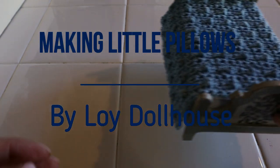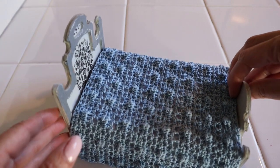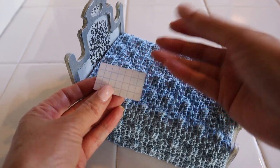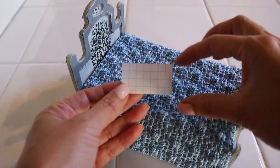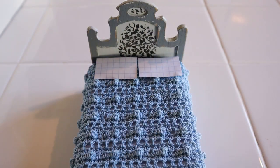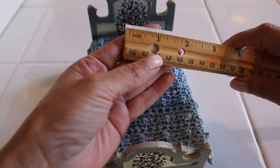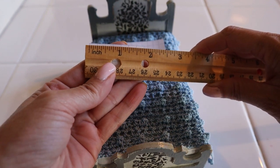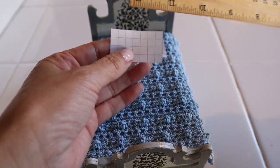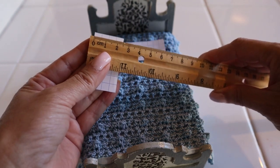Hello subscribers and first-time visitors, welcome to Loyd Dollhouse. We have been working on our bed and today we will be working on the pillows. I use graph paper — you don't have to, but I like using it because I can just count the squares. The templates, if you're doing it in inches, are one and three-quarters of an inch by one inch. In centimeters, it's four and a half by two and a half.